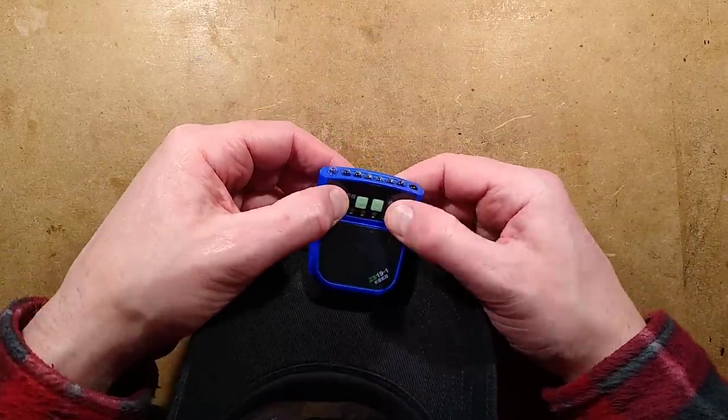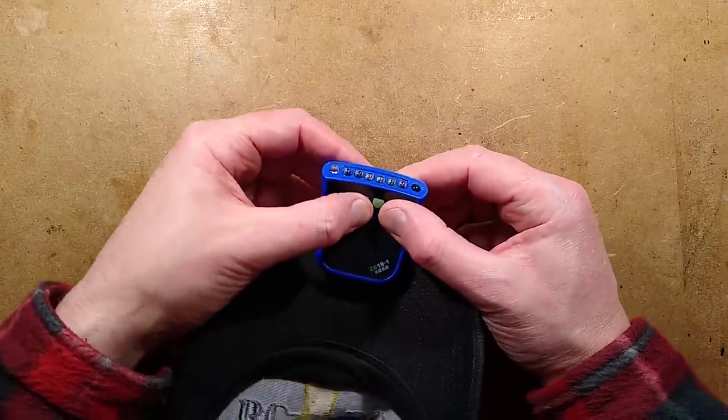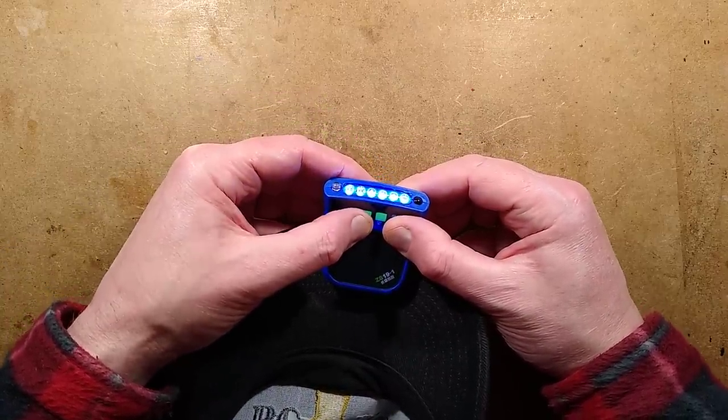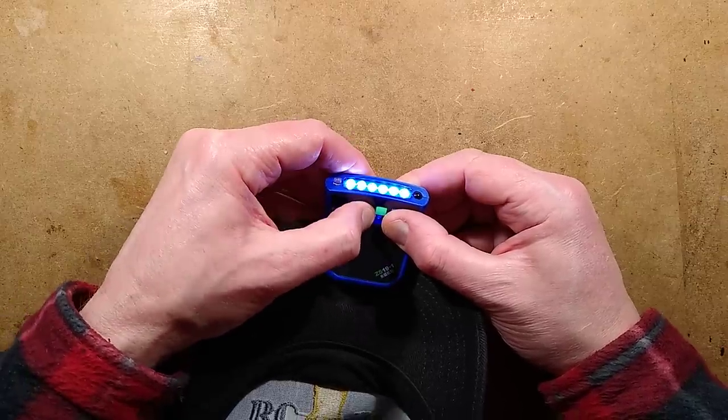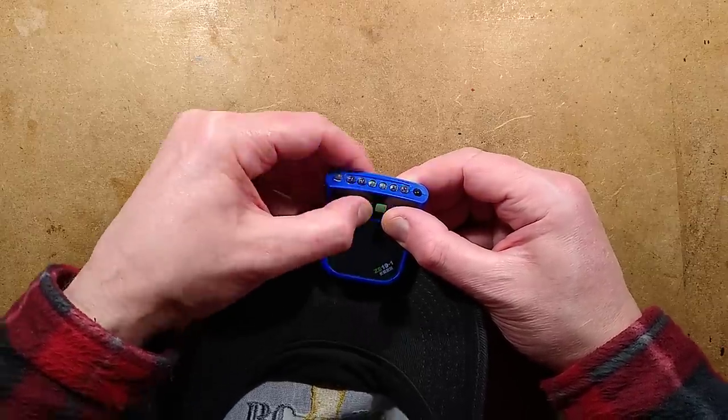You've got two buttons here, marked confusingly 'on' and 'off,' but they seem to have changed that now — it's all one button, double-sided. You can click it once and it goes at full brightness, click it again for reduced brightness, click again it goes off. Click and hold does nothing — it doesn't do the SOS thing.